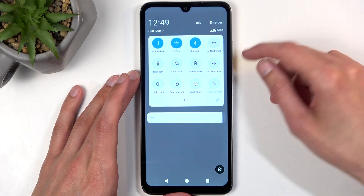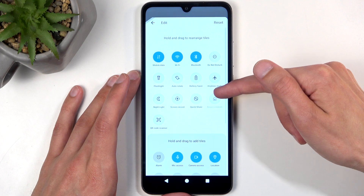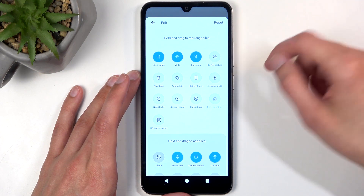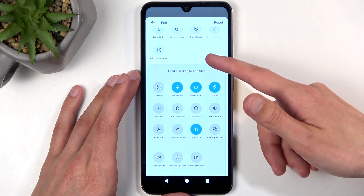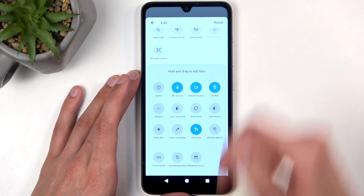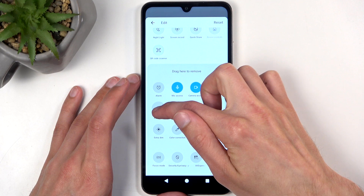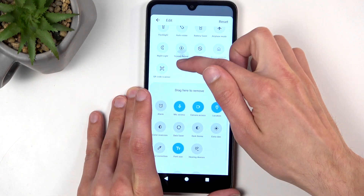I don't see it on either one, so we actually might need to add it ourselves. Click right here on this pencil, which is grayed out for some reason. Below here, let's look for a toggle — and it's right over here. Grab it by holding it and then drag it to the top.